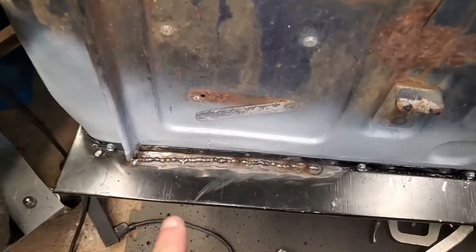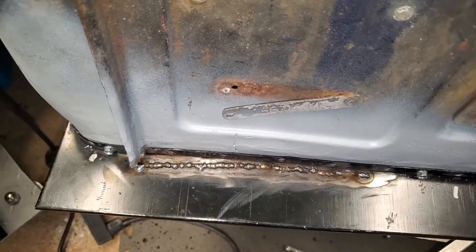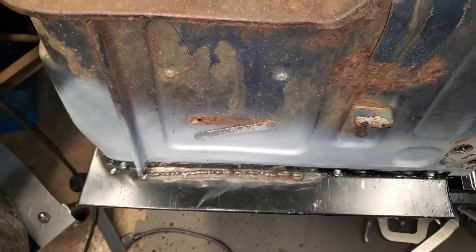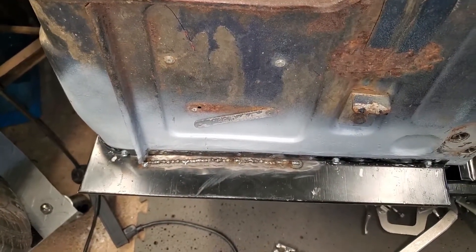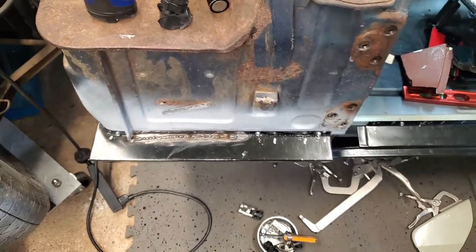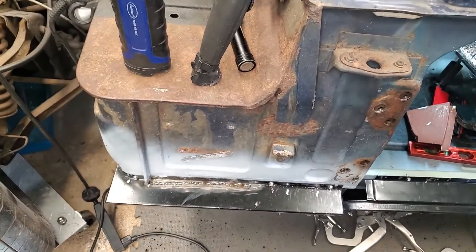The welding is done. If you look at it from here it looks awesome. A little bit closer and it's not totally awesome, but the gap is closed and I have to do a little bit of grinding on that. A grinder and paint makes me the welder I ain't — so this is good progress for today. It's getting a little warm in here so I'm going to let the air conditioner do its job for a bit before I come back and grind this down.